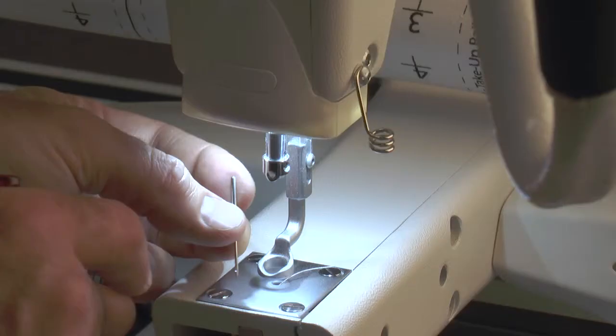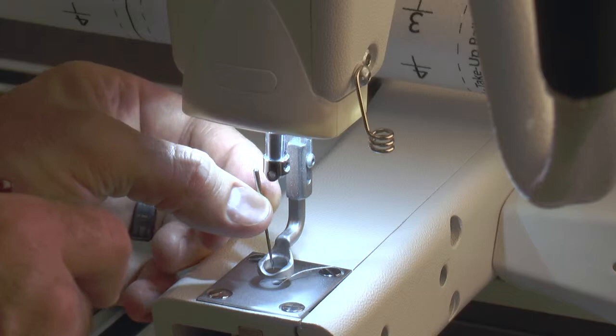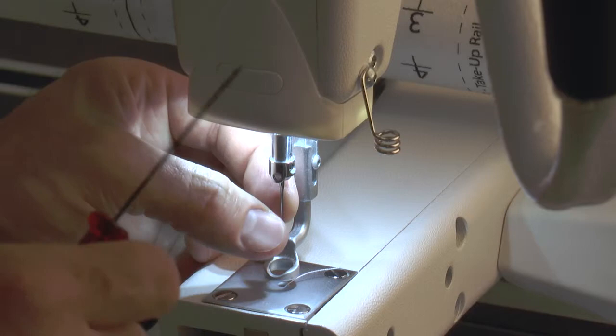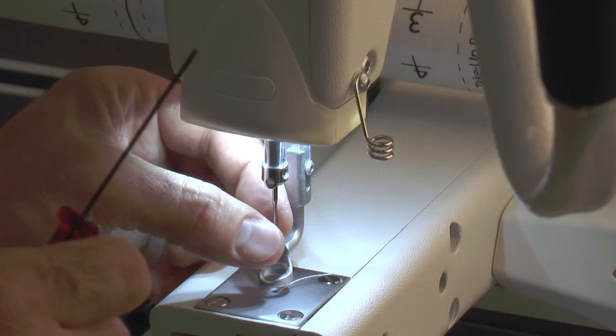Now we're going to take the needle. I like to take the tip of the needle, put it in between or down in the foot, and then simply with my fingers pinch it and push it up into the needle shaft. We do want to make sure that it is all the way up and fully inserted into the needle bar — not partially out.